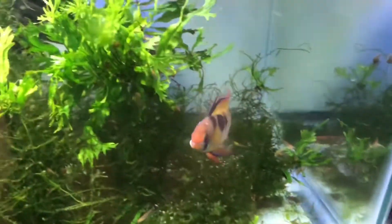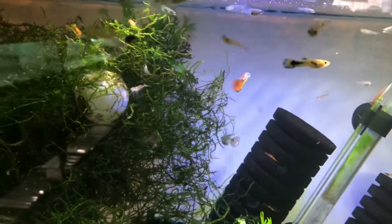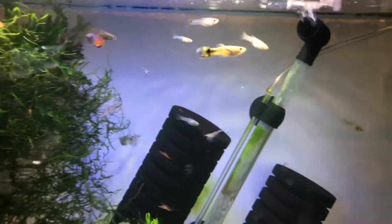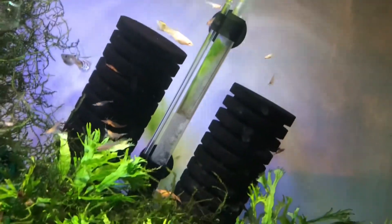I do have some fish here — you can see my German blue ram does really well in the planted tank and his colors are very vibrant. I also have some fancy guppies in here that have babies. Feeding them flake food and anything that sinks to the bottom will be a nice soft food for the shrimp to feed on.